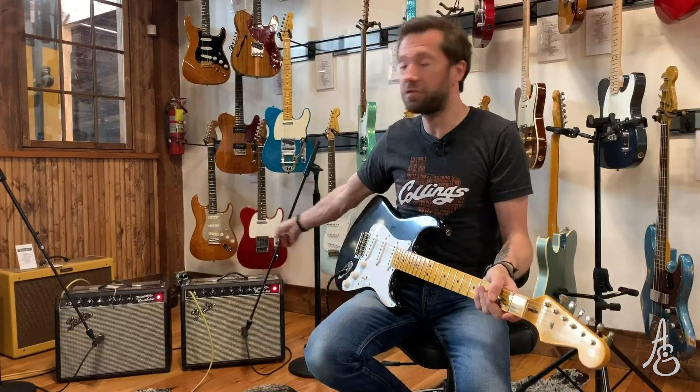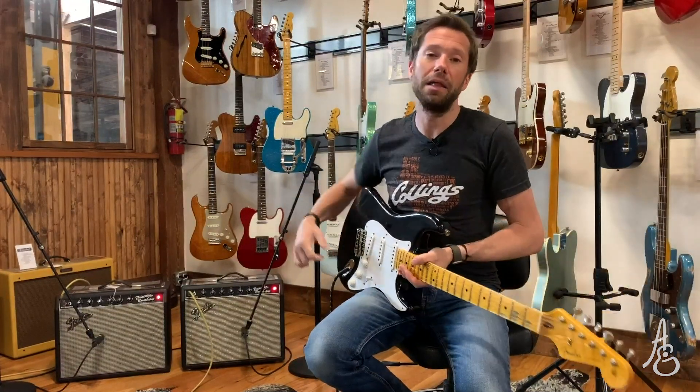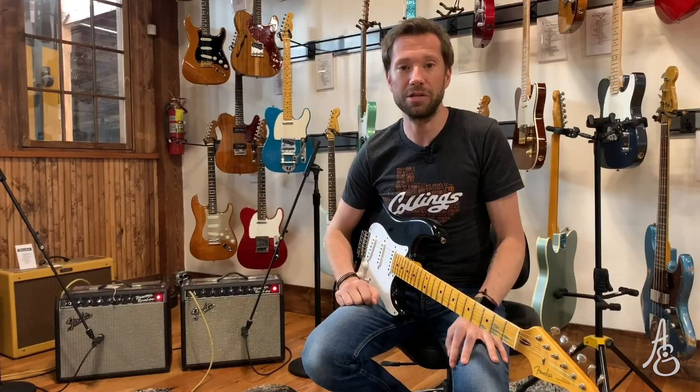We're running both of these through SM57s. I'm running through a really simple Radial VI, and I'm doing clean and dirty from the Clapton Strat. Let us know what you think — put some comments in the comment section.